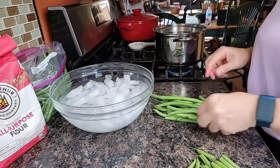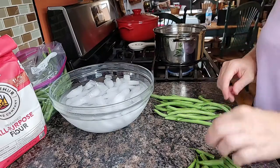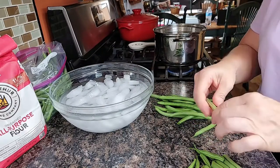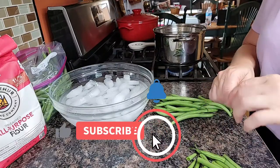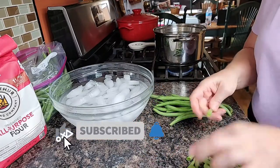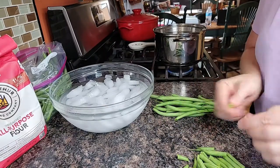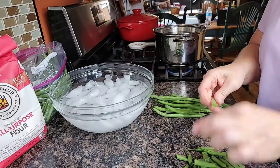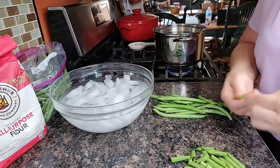I remember doing this on the back porch out in Red Owl with my grandmother and my great-grandmother out in the country in the summertime when I was a kid. They had two huge gardens. We would snap beans, shuck corn, and shell peas on that back porch.